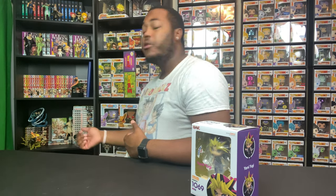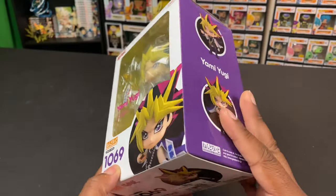I like Yu-Gi-Oh, I'm not super super in love with it, but I do like the series and I was watching it growing up. I still have my Yu-Gi-Oh cards somewhere in this room, and I have the Funko Pops somewhere behind me. I definitely wanted this nendoroid but didn't want to pay $60 for it — I'd pay $60 for a Jojo nendoroid or something I really love. But getting this for $20 is a pretty good deal, so let's go ahead and unbox it.